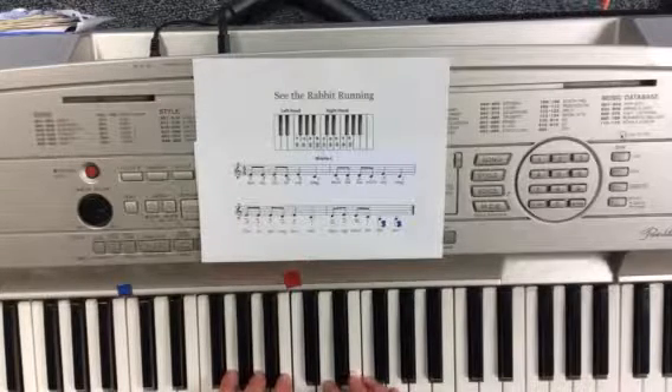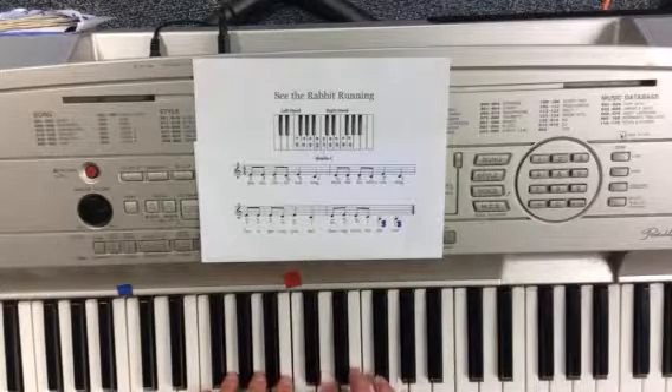And after I practice that a few times and I'm really good at it, I can then sing the words. See the rabbit running from the fox who's cunning. Fox is getting thinner, chasing down his dinner.